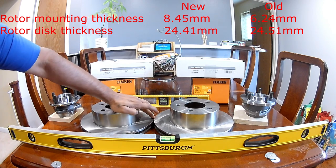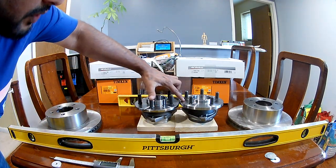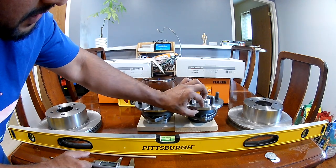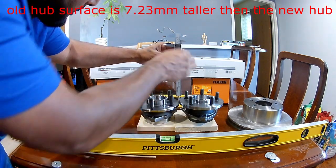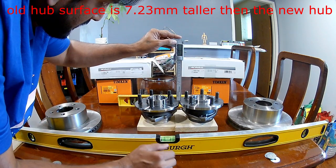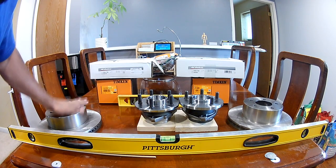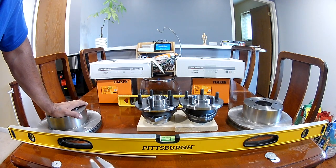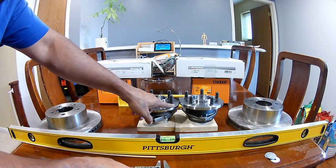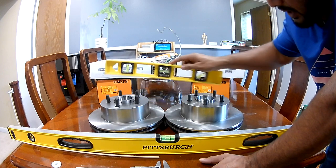Keeping them side by side, the rotor thickness itself is nearly the same. But the hub surface — the older hub is taller here, and the newer hub is shorter, even though the newer hub's body thickness is more. The newer hub is 7.23mm shorter. But with the rotors installed, the difference is just about 3.27mm shorter, so the rotor thickness does make it slightly higher, but it's still shorter as a set.